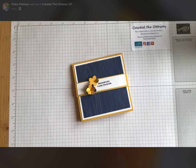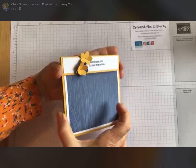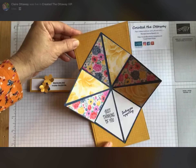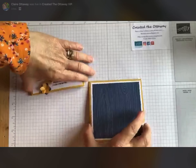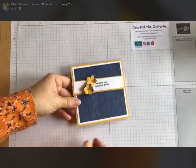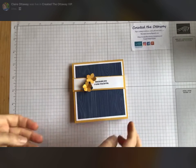I am Claire from Created the Ottaway and this is our quick make for today. You slide the belly band off and there's hidden treasure inside this one. I'm going to run through with you how to make this beautiful card. We've made a twist and pop card before and this is a variation on that, but I'd like to think of it as a little bit easier.